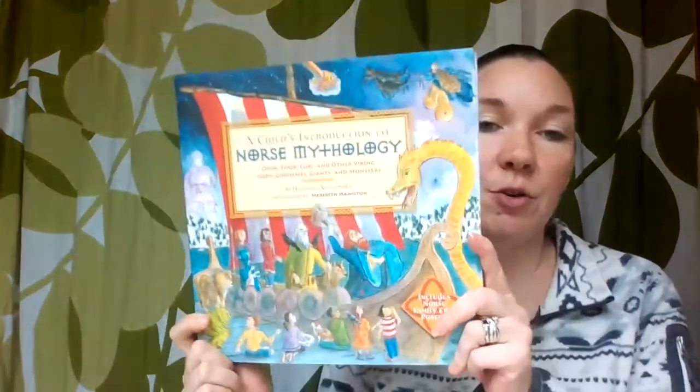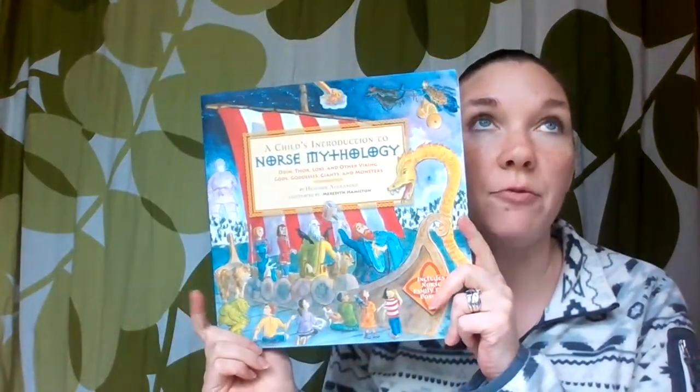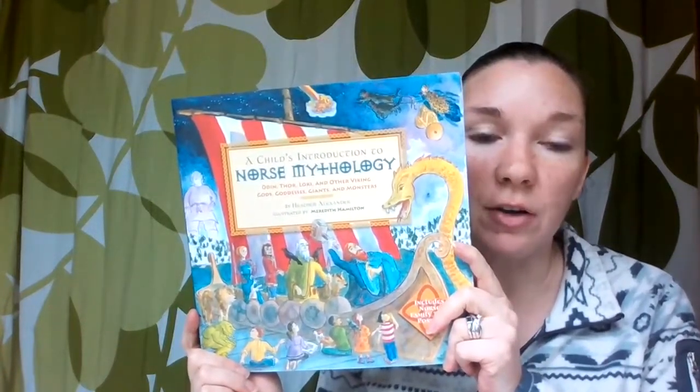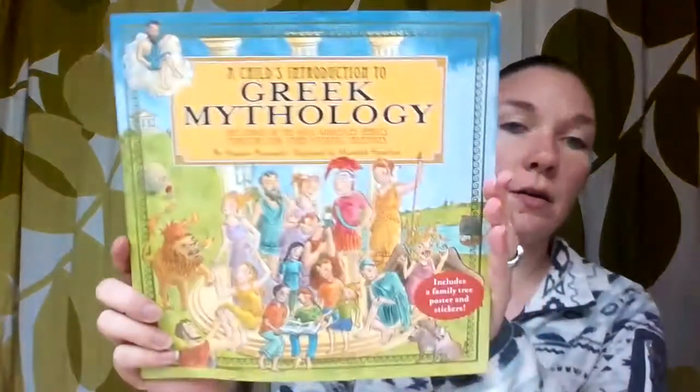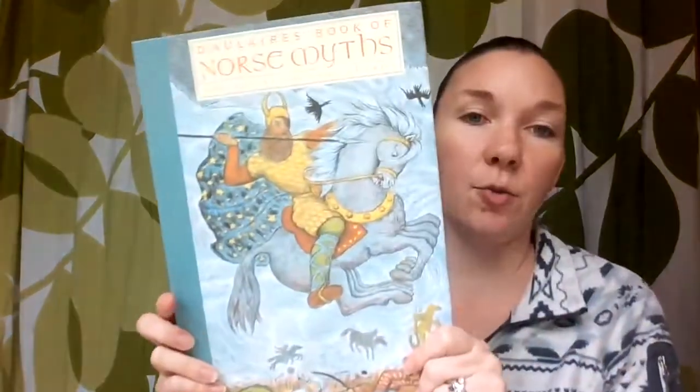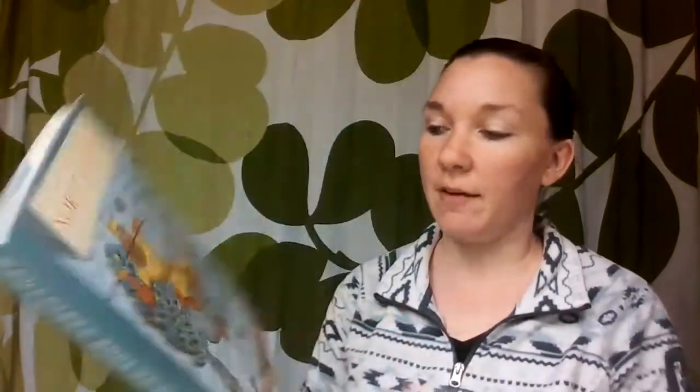These are also part of our language arts — this is going to be from the Blossom and Root language arts. So this is A Child's Introduction to Norse Mythology and A Child's Introduction to Greek Mythology. We're going to be talking a little bit more about myths and mythology in that language arts. Here's another one on Norse myths — I know they have a whole section in Blossom and Root on mythology.